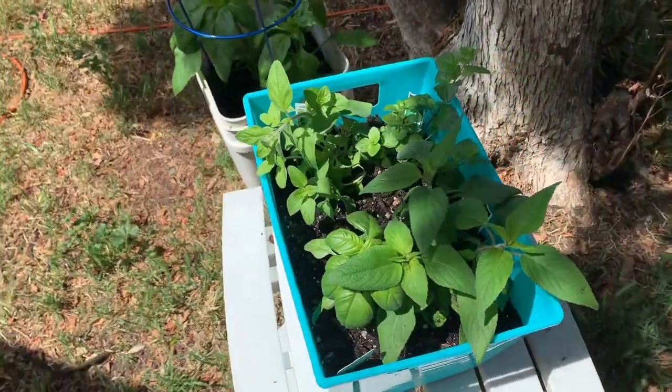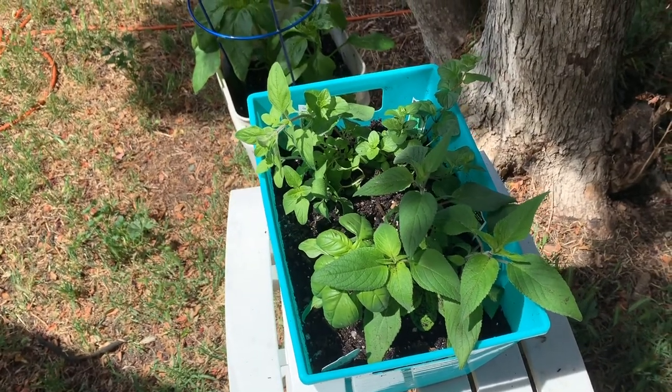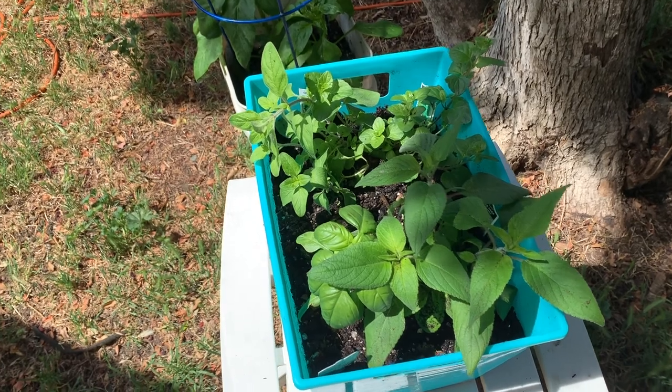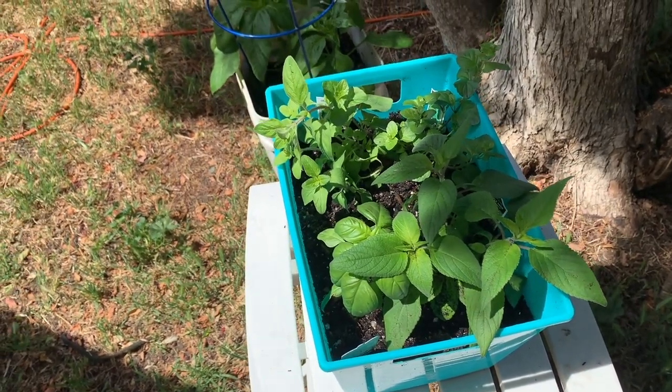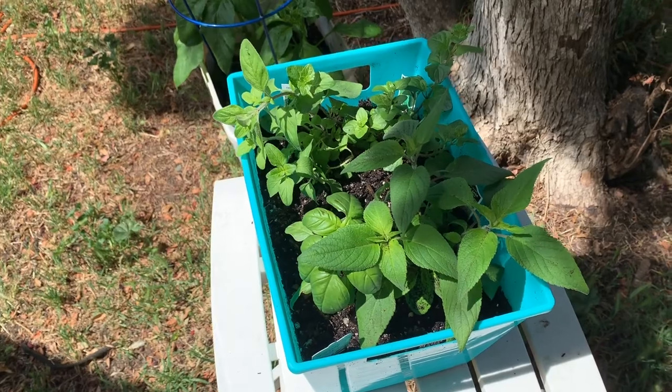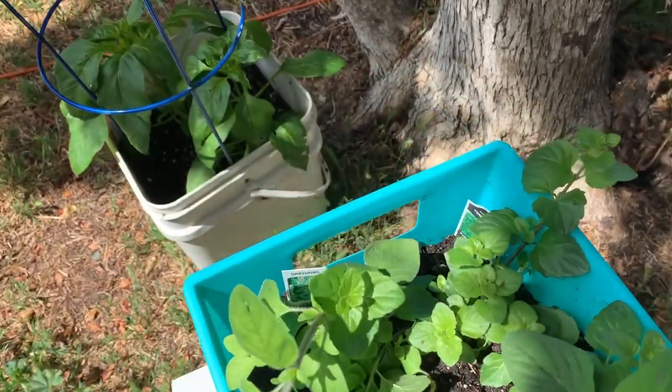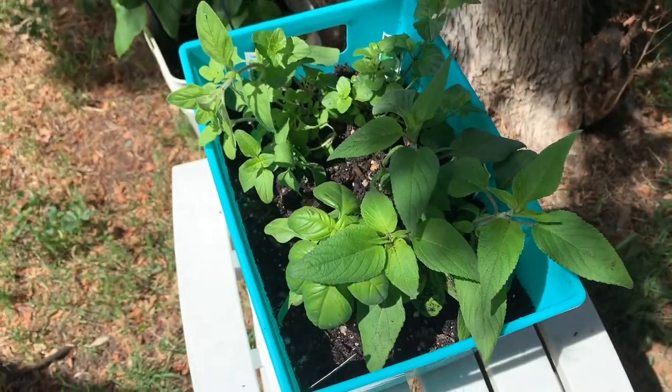I decided to just go to the nursery and do a little economic stimulus and buy some herbs. So we have oregano, we have basil, we have mint, we have peppermint or pineapple mint in here. I always leave the little stakes in there so I can remember what everything is.